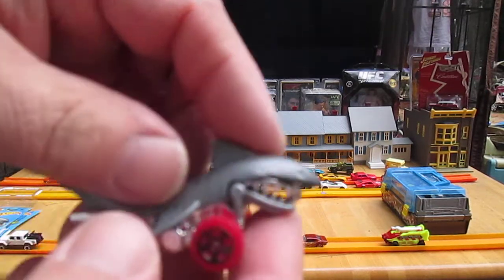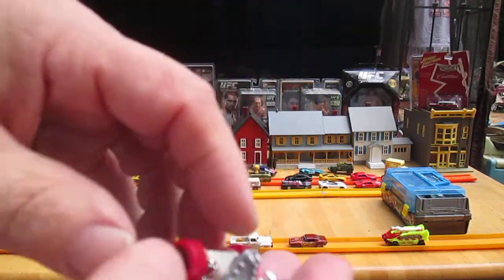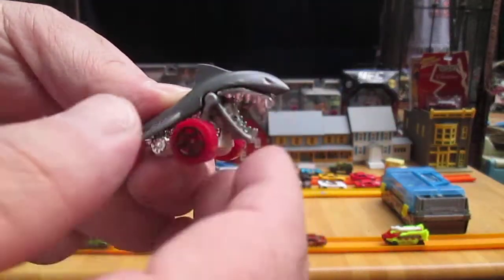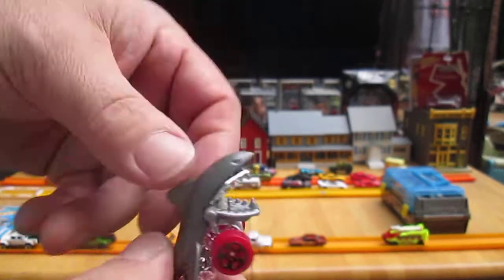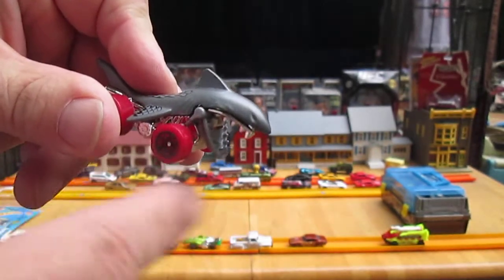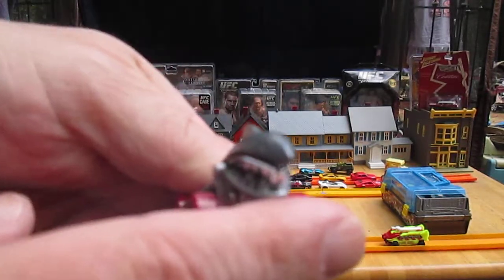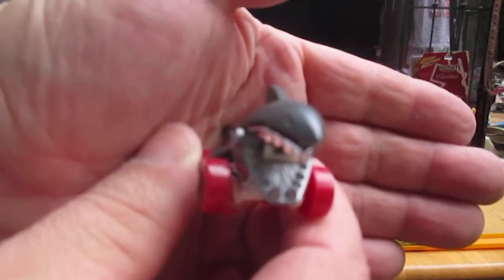Oh, this is the coolest thing — that is all die cast. It's got to be top heavy. It already flips over; as soon as I let go of it, it flips right over. The mouth opens. I'm not sure how to use it — oh, it flaps when it rolls! We won't be able to see that though, I don't think. Let's see, can we see it now?